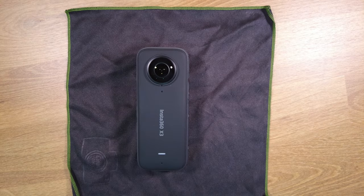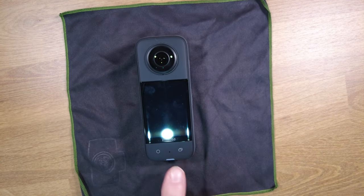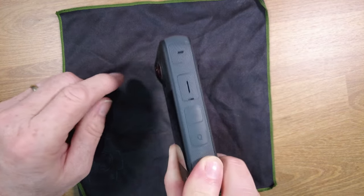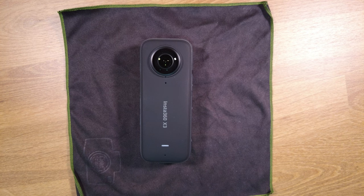Using the built-in microphones of the X3 is obviously the default and does not require any special setup. You basically have four microphones: one on the front just below the lens, one on the back in between the two buttons, and then one on each side at the top near the lens. According to Insta360, the algorithms inside the unit help pinpoint the location of the primary sound and optimize the audio from the four microphones based on that sound. So as long as you're in relatively close proximity to the camera and don't have a lot of interfering noise, you should get reasonably good quality.